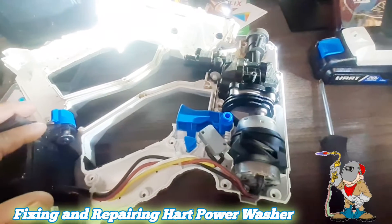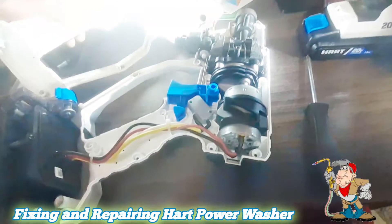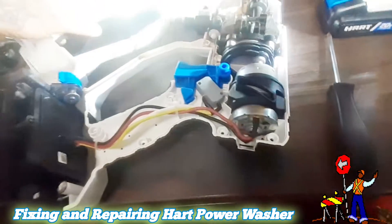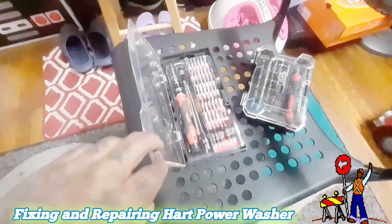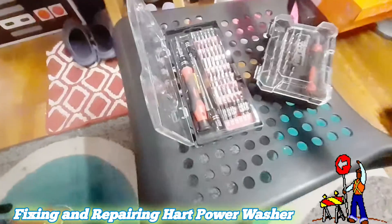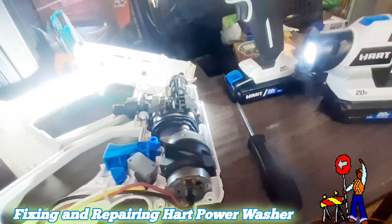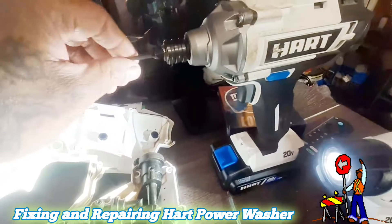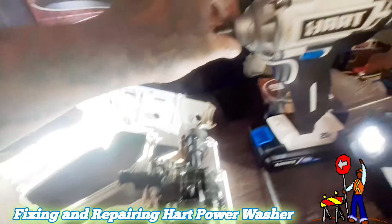Now it's fixed, so if you ever have an issue with your Hart pressure cleaner where the motor is not working, just open it up. You'll need to use a special screw for this — I'm using an M40 allen key. You can put it on your drill or use one of these hand allen keys.